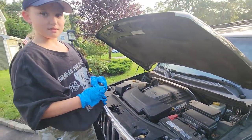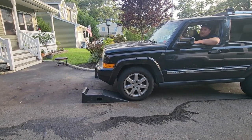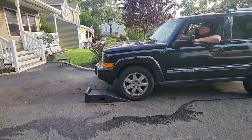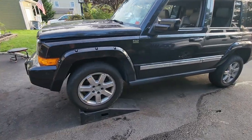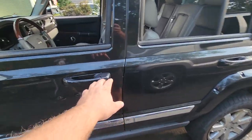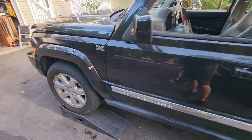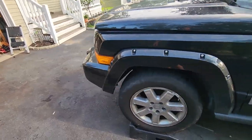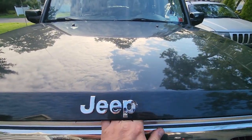We got the Jeep on the ramps and put a nice block in there — we don't want this thing rolling back. We also have the e-brake on. Safety is the name of the game, especially if you have precious little helpers. So we're going to pop the hood — the safety latch is down — and now we have access to the oil.